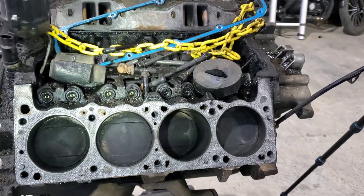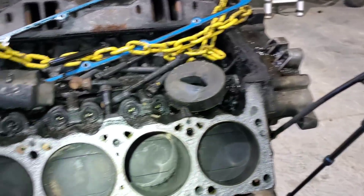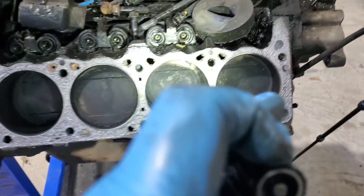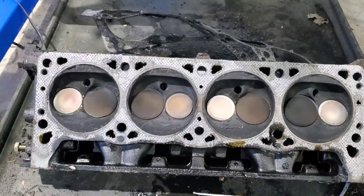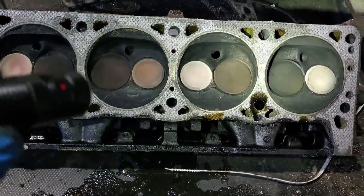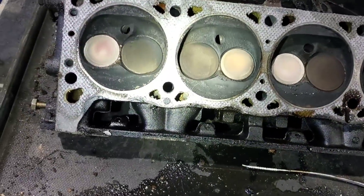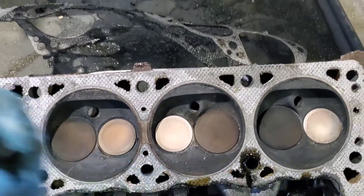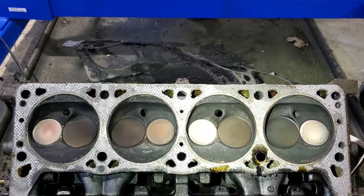The rebuild kit I'm looking at — we're going to put pistons in it anyway. I am surprised. That is not bad. We'll get the head turned over and look at the bottom side of the head. I'm not mad — that actually looks pretty good. Got some carbon, and I'm not surprised by that, but I think that'll clean up just fine.